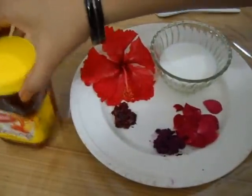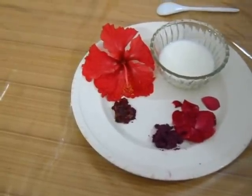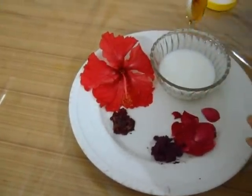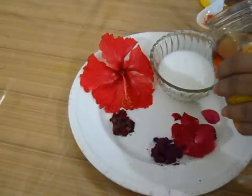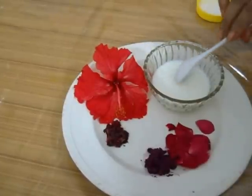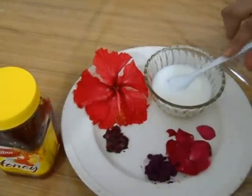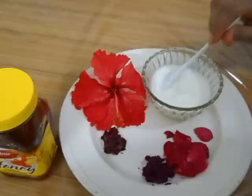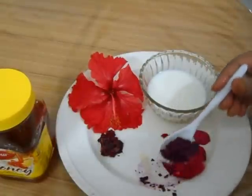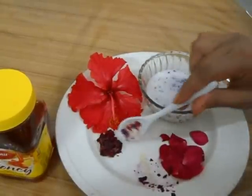You can see there is half cup of milk. Now add to it 2 teaspoonfuls of honey and 1 teaspoonful of hibiscus paste.